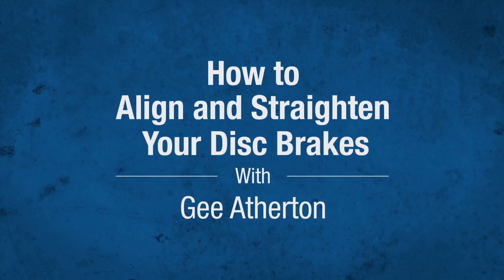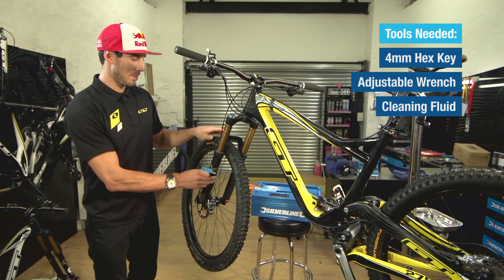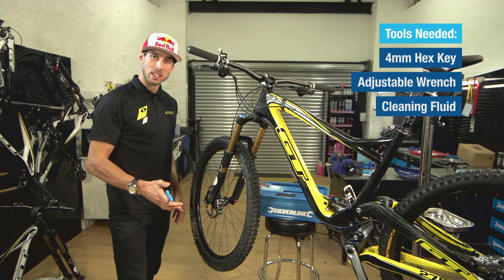I'm Gee Atherton and it looks like I'll be here to show you how to realign the brake caliper. Nothing's going to slow you down more than a rubbing disc, so you really need to get this bit right.